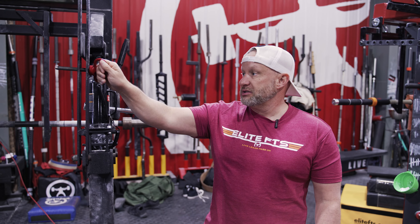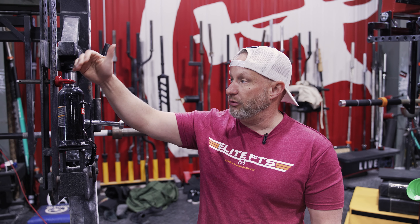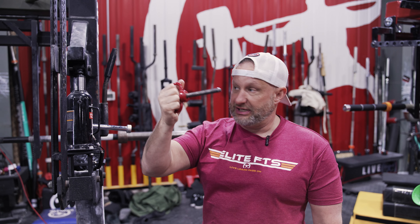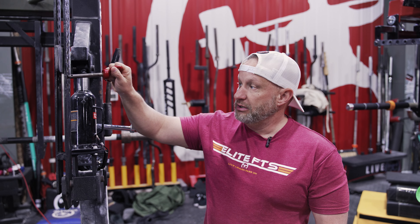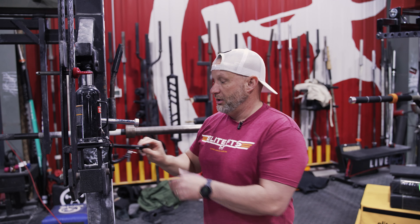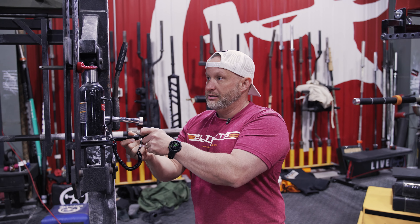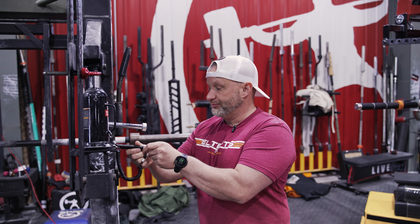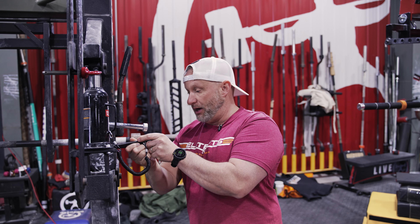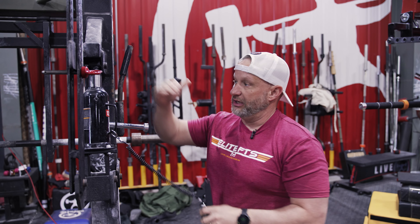The other thing is you want to release the jack to allow the weight to rest on the pins. That's why we send you guys these things. Set your height, get it in your hole, and then release the pressure in the jack. That way the weight is now supported on the pin instead of the top of the jack.